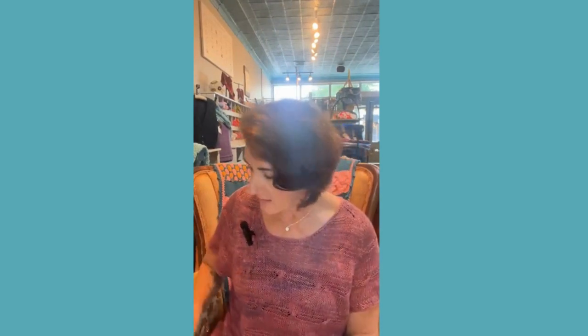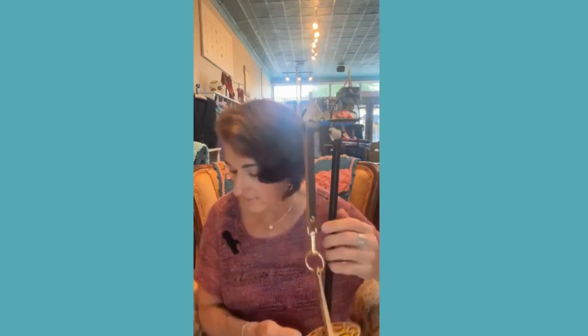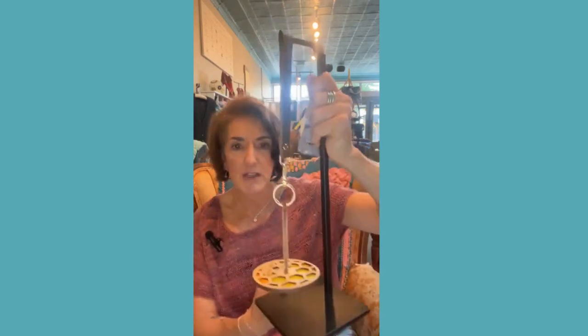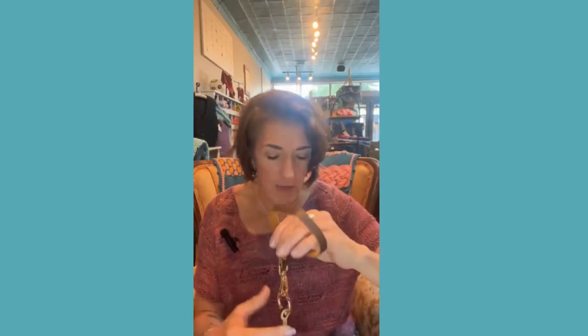This is called the Mini Minder. It's a little stand — I have mine on one of my projects so I'll show you when I get it out. The idea is you can have it on your wrist and put your yarn here. It works best pulling from the outside of the ball, and you can just work with the ball right there.